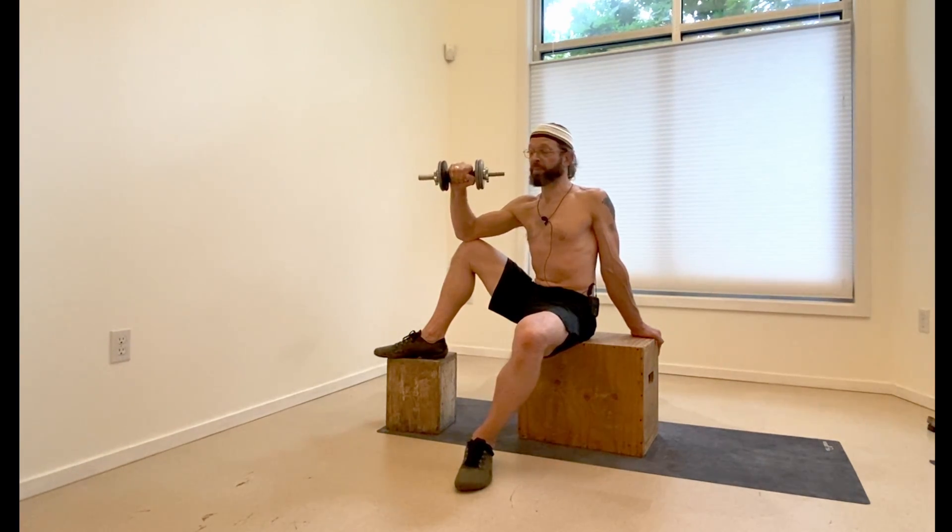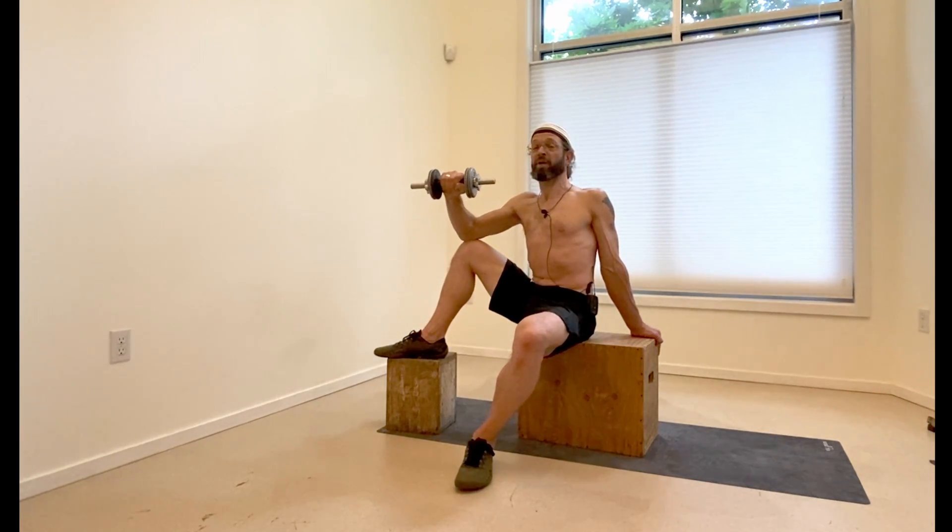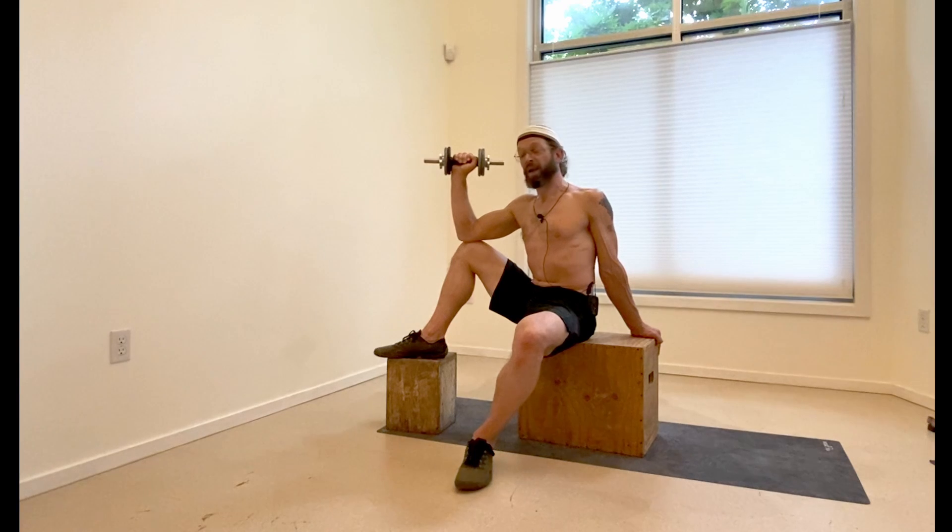Again, bring it down with some control, take it to the end of your range. At some point your arm's just going to want to stop and then pull back up — 5, 4, 3, 2, and 1.